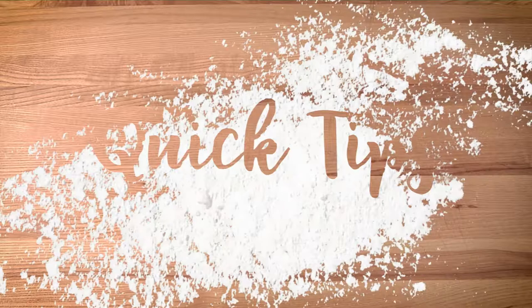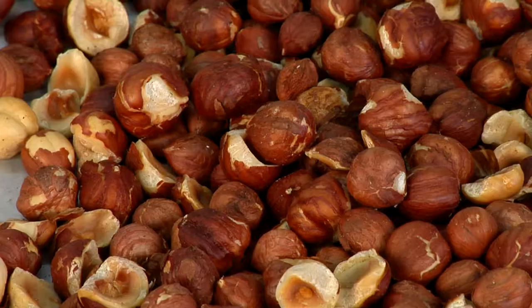Hi, I'm Katie McNeil. Welcome to Slice of Life Quick Tips. If your recipe calls for toasted hazelnuts, it means you need to take the papery skin off the nut after it's been toasted.